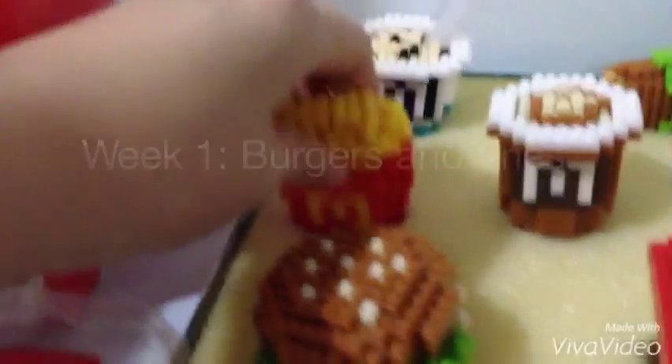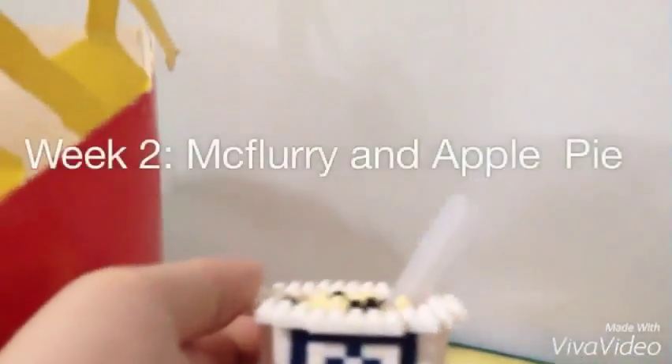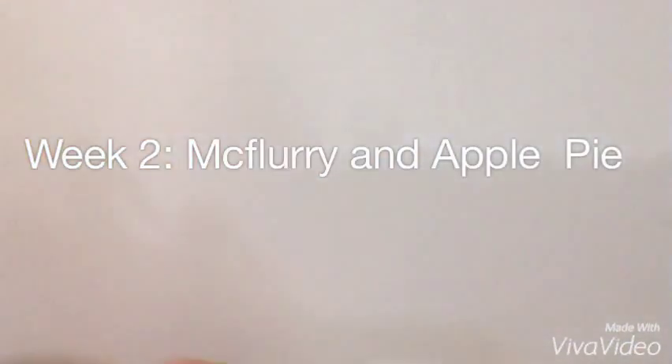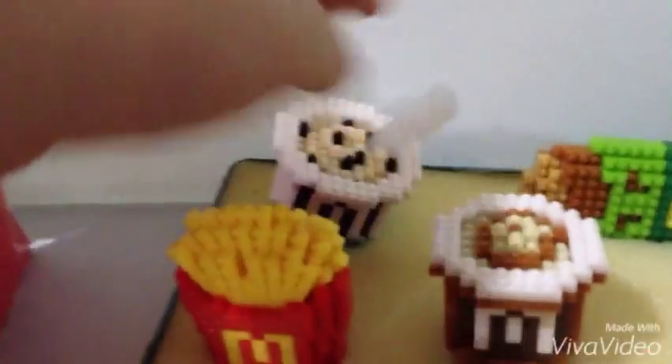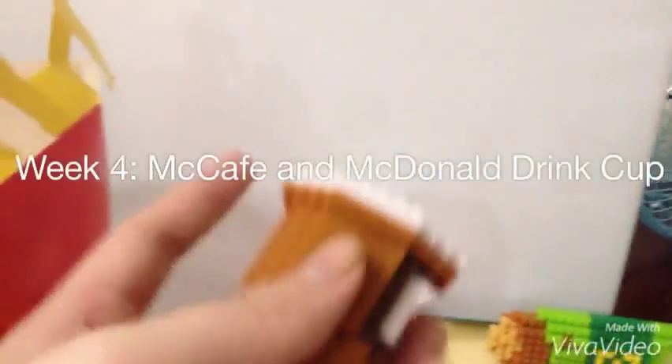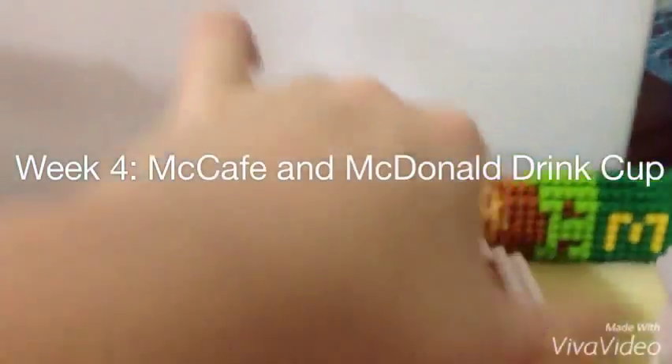It comes in weeks — week one is burger and fries, week two is the McFlurry and the apple pie. I like McFlurry a lot. Week four is the McCafe — looks cool!